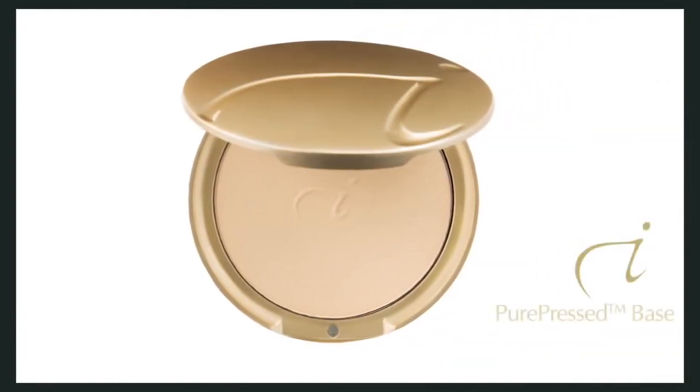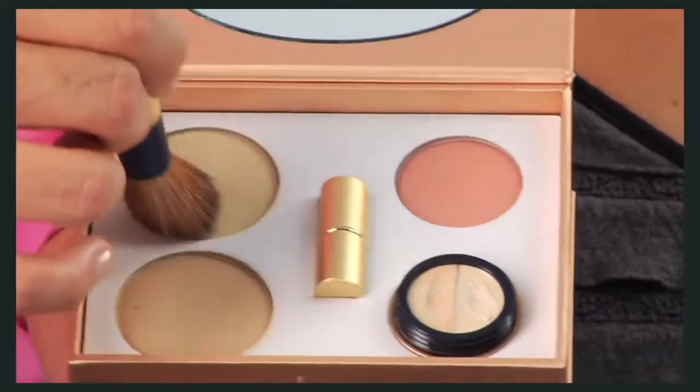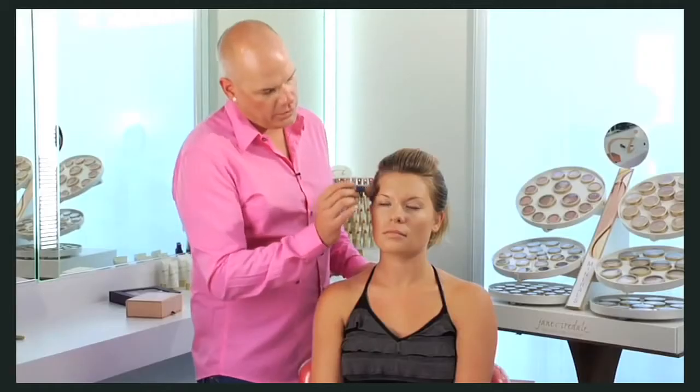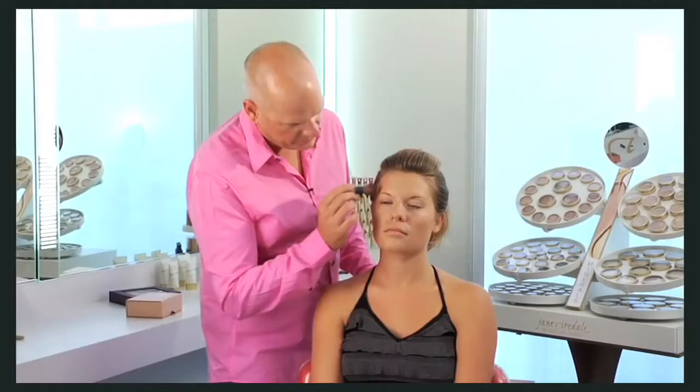Pure pressed bases interact with light so beautifully that they actually adapt to your skin tone. There are two shades in each kit. Swirl the base brush on the mineral powders and lightly layer over the entire face. Try applying the lighter one in the center of the face and the darker one around the perimeter to create a subtle contoured effect. Or use the lighter one in the winter and the darker one in the summer for a nice healthy glow.